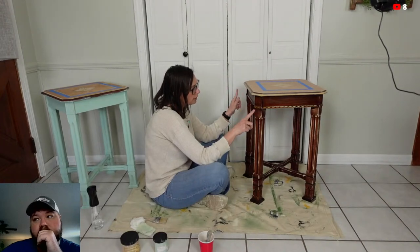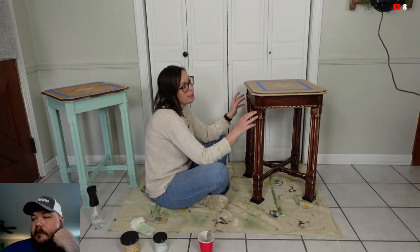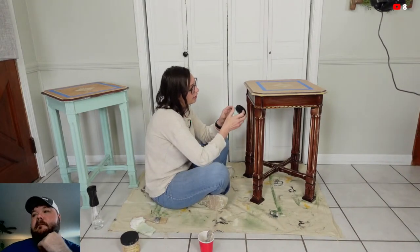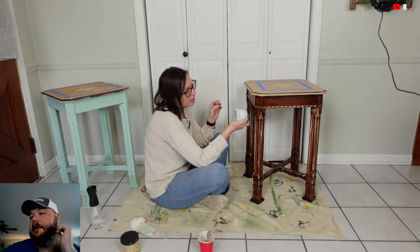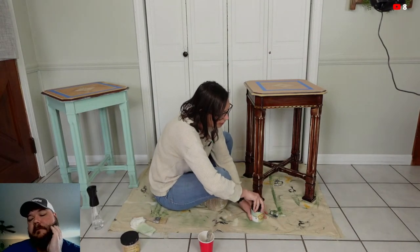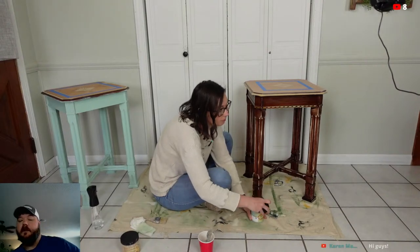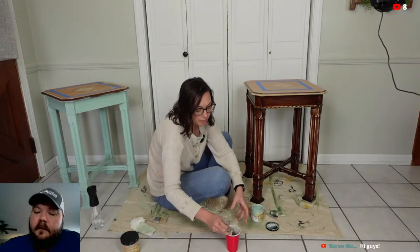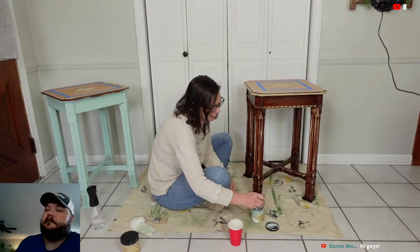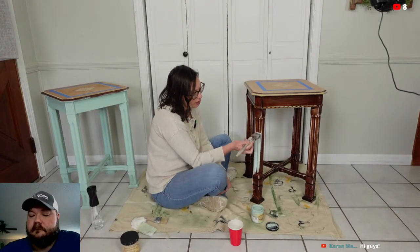Today we're going to paint these tables in a color that is also new to me — I've not painted in sea glass before. It's a really pretty light color. I'd describe it as a very light green with a mix of blue in it. Sandy said hello from Texas, Kat said hey, Margie said hey Missy and Rodney, Kat said love the haircut — thank you! Karen said hi.